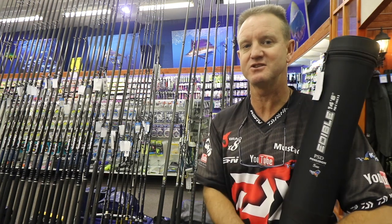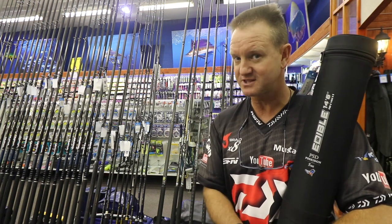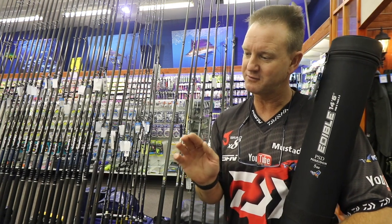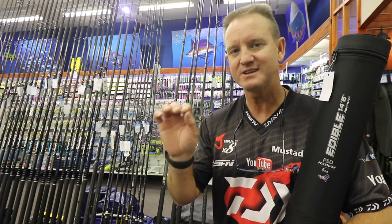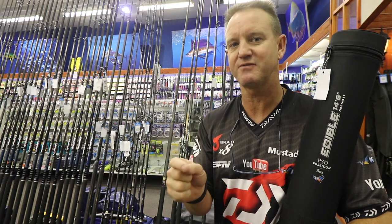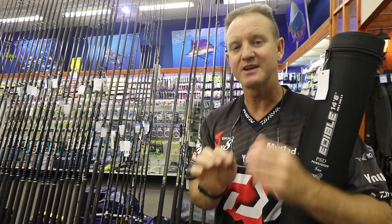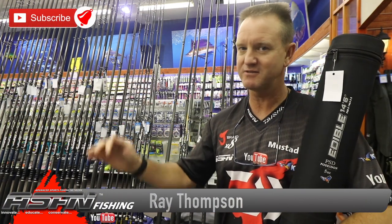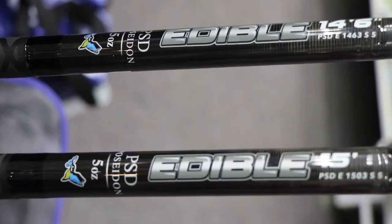What makes these rods so nice is the bite detection you get. They are very fast action rods, and using braid, when that fish just literally touches your bait you can actually feel it. It's also designed for long-distance casting — where you need to get over banks — and that's the main feature. It's not a short rod; it's specifically designed for long-distance casting.